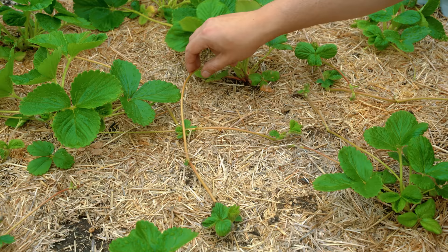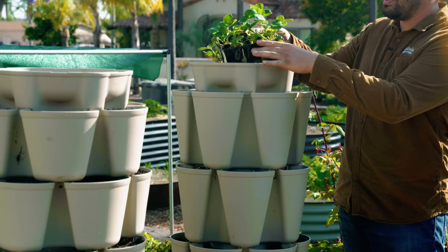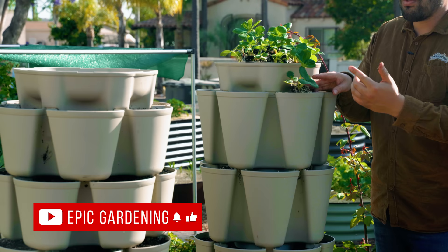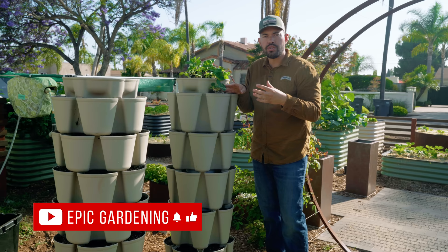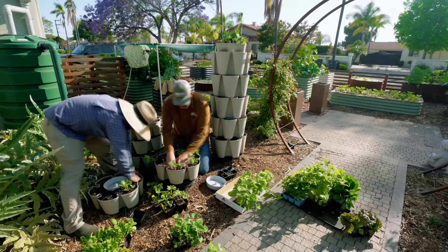In a bed it'll throw one out, root, throw another one out, and it can get a little unruly. But if you plant one in a vertical system like this, it doesn't have anywhere to run. So this one plant is just going to produce mostly strawberries — you can clip the runners off very easily and manage it. Let's plant this out right now.